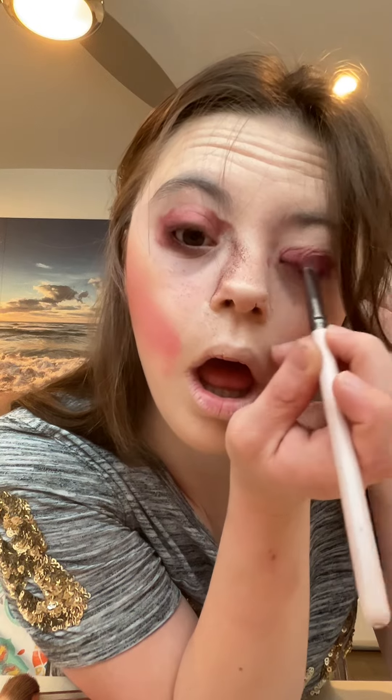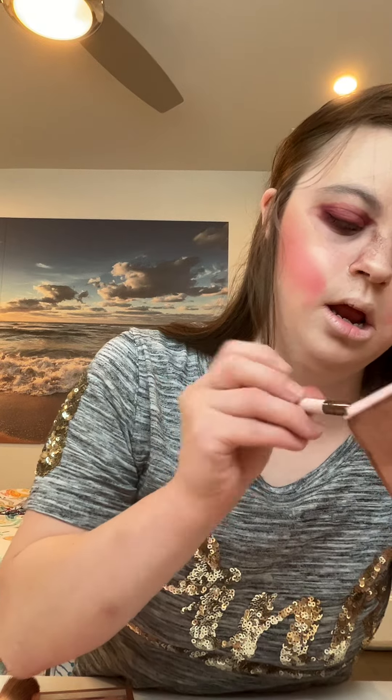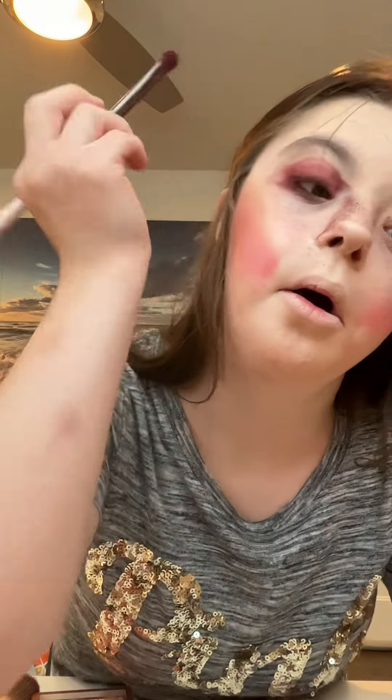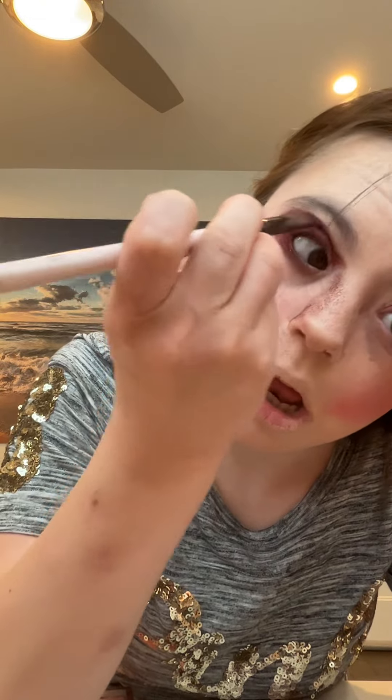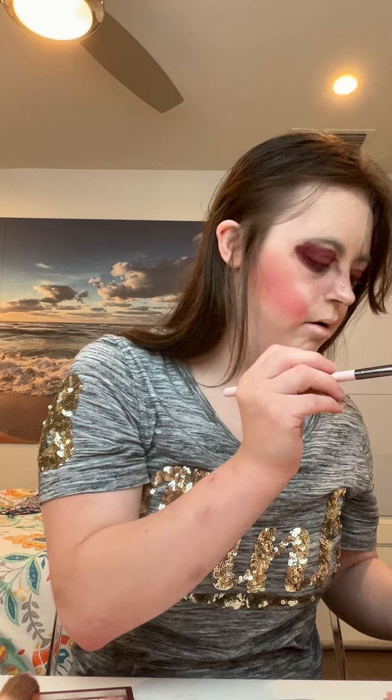I will practice on the other eye. Next, I will be placing a darker purple shade right above the purple shade that we just applied. I will be placing the same dark purple shade and I will do the other eye.